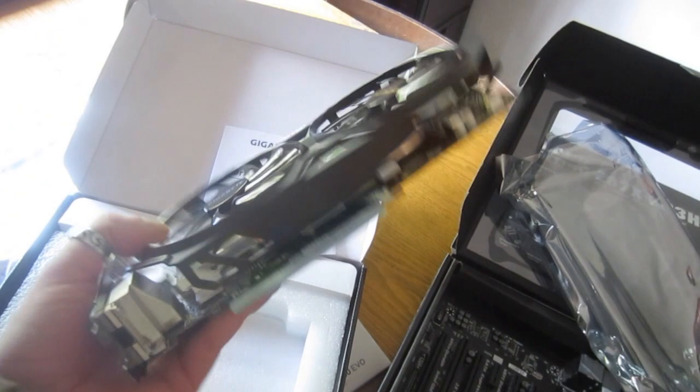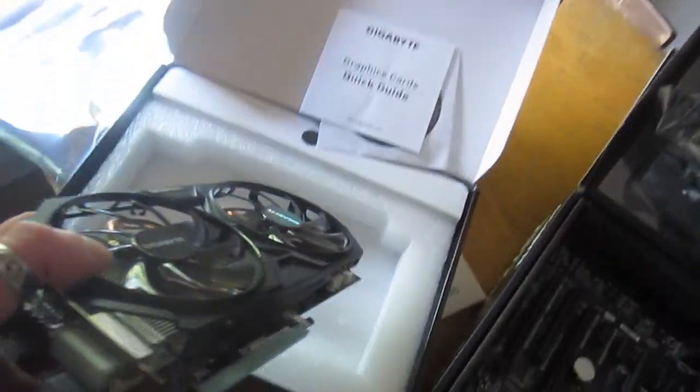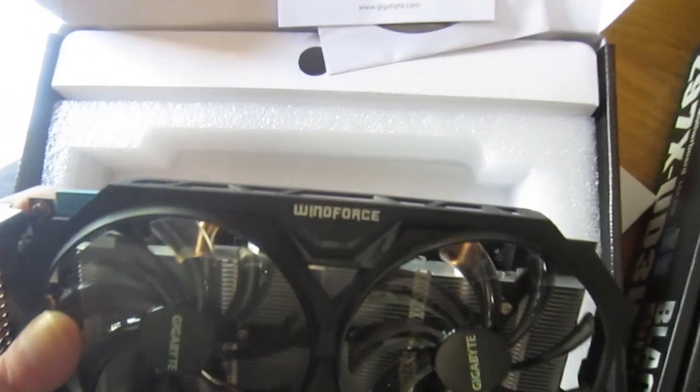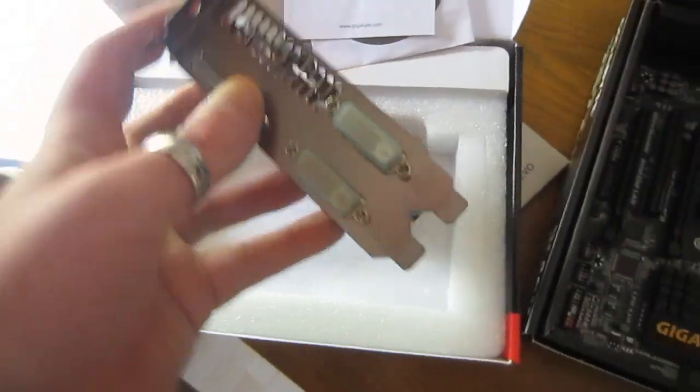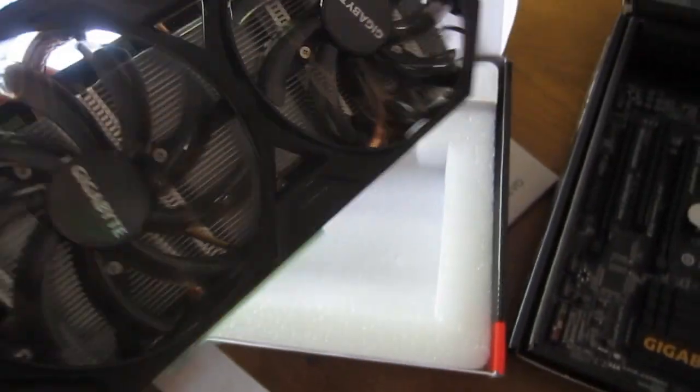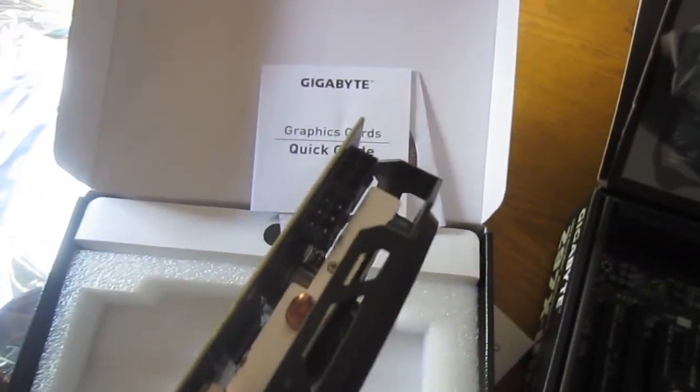So there you have it — dual cooler. This is an aftermarket fan setup by Windforce, and hopefully it exhausts all the heat out the back, because it looks like it's built to expel everything. Giant heat pipes, all aluminum inside, so it's got a nice radiator. We're just going to be cooling this on air — it'll be plenty fine like that.